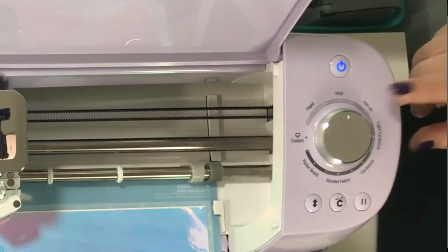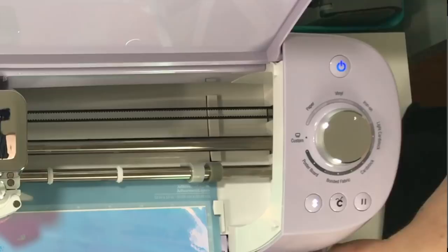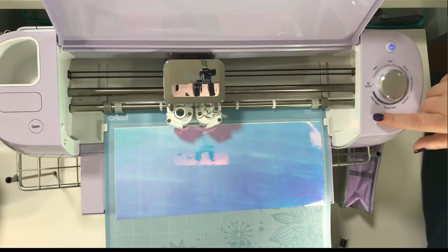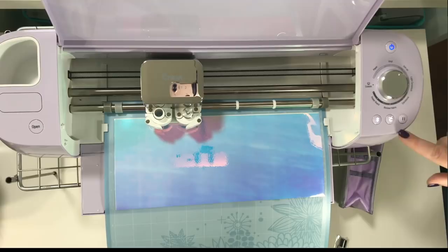I'm going to go ahead and put it there, because I'm not sure about this — there may be a custom setting for the holographic. So let's hit the load button. We have to hold this in and push it just a little, not hard, just make sure it gets in there. And now when this starts blinking, it's ready to cut.